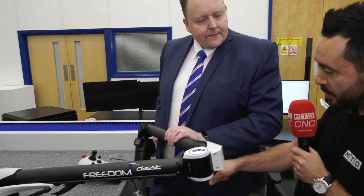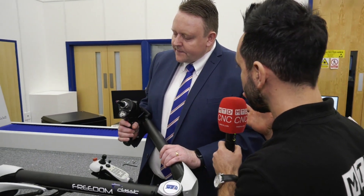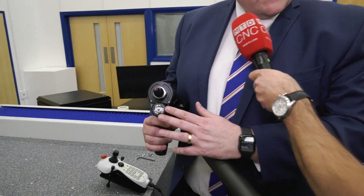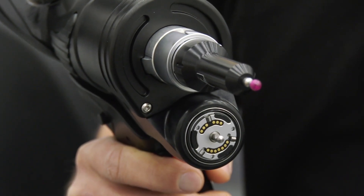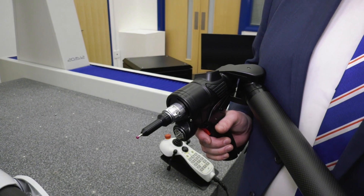You have a probe tip on there, but does it come with any other attachments? Well, this is a seven-axis arm, so that basically means we can add a laser scanner to this. When we add the laser scanner, we can be capturing up to 500,000 points per second.